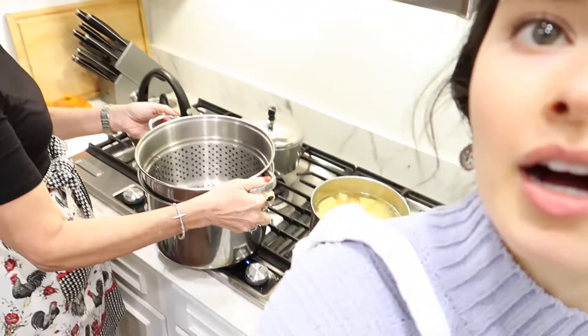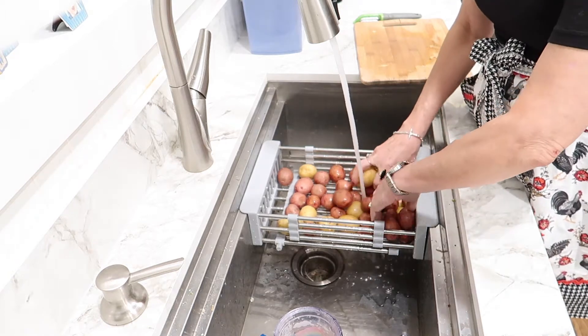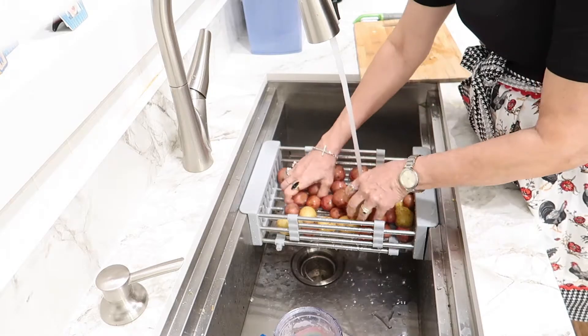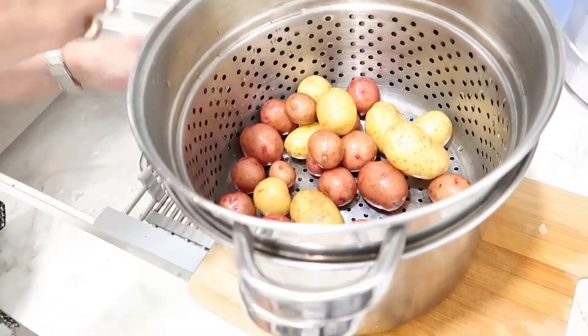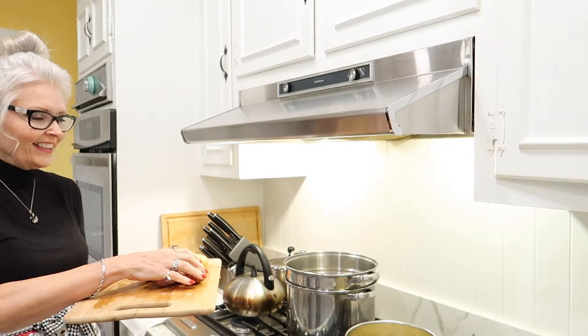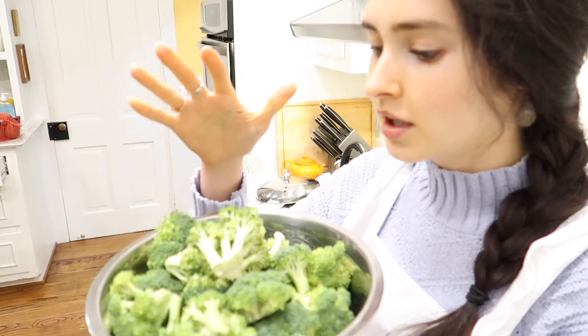These potatoes look like they're going bad and we don't want to waste food, so that's why we're cooking them. We'll put our pot right there — this will be convenient throughout the week because when you pre-steam your potatoes, you can bake them in the oven and have them done and crispy in about 15 minutes, whereas baking from raw would take a really long time.